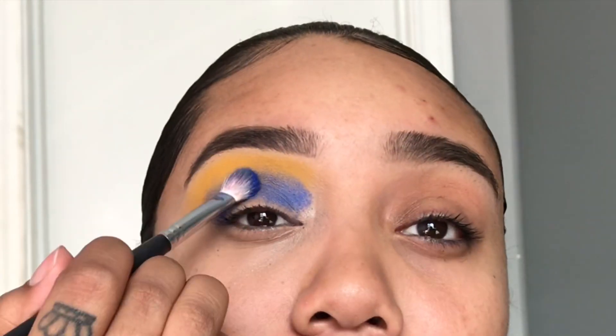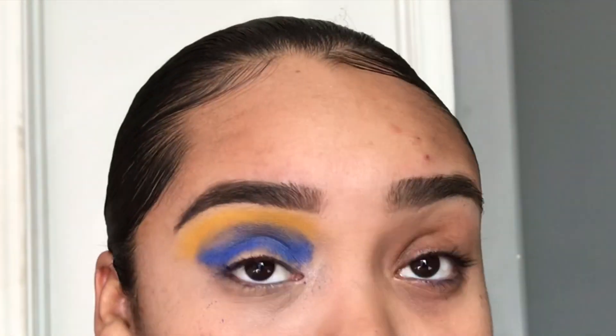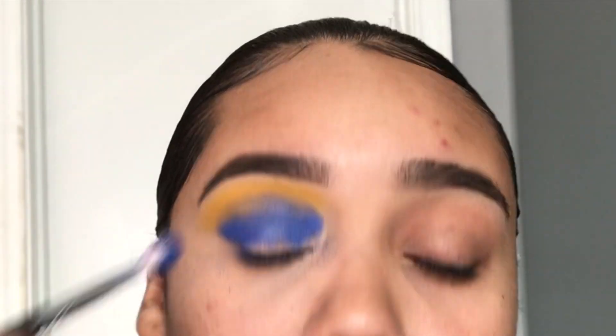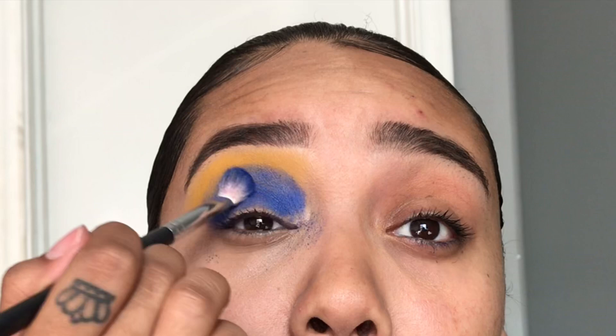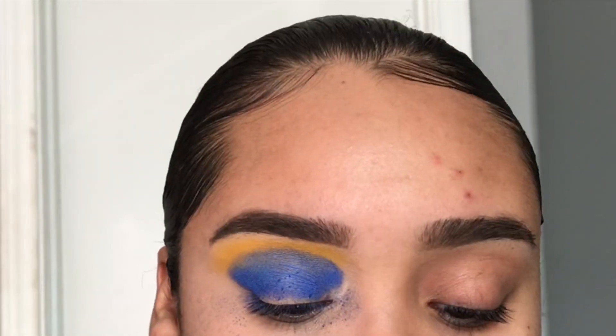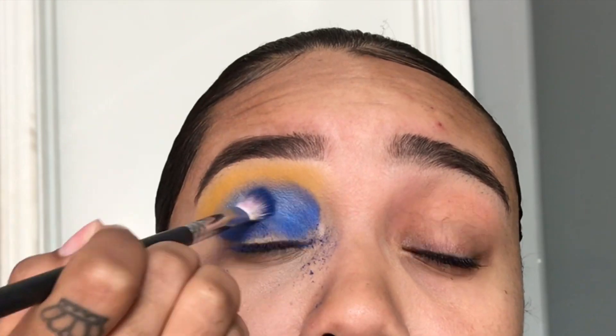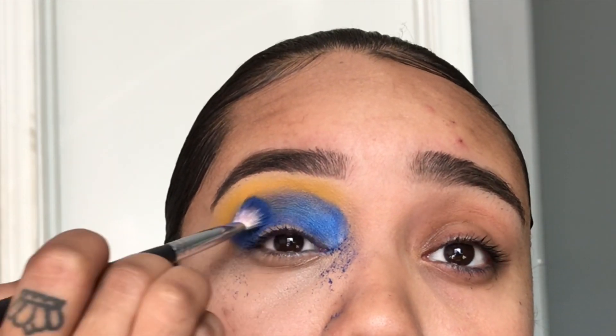I'm literally trying to pack on the blue as best as I can and get the real pigment of the color. I'm just packing it on, and now I am going to try to blend it out. When it came to blending it out this time, I think I did well the first time I did this eye look.